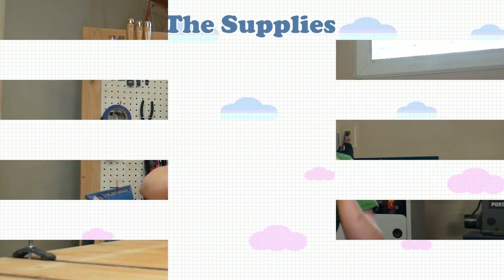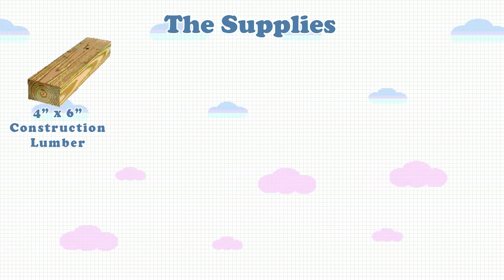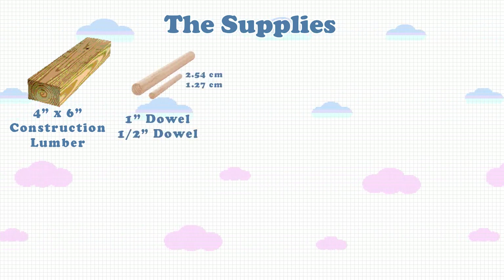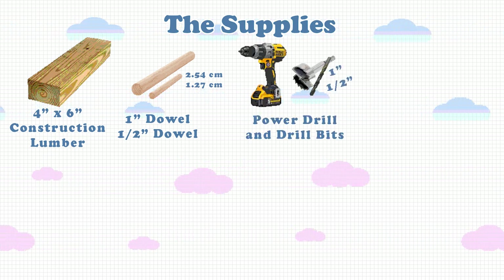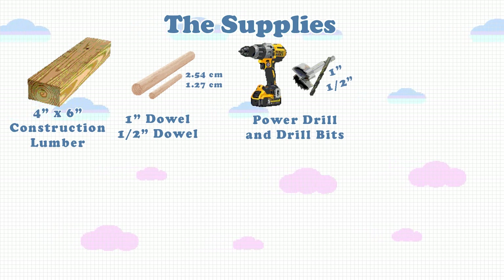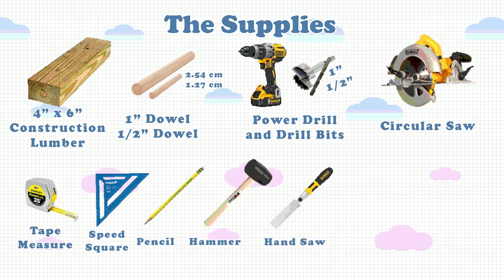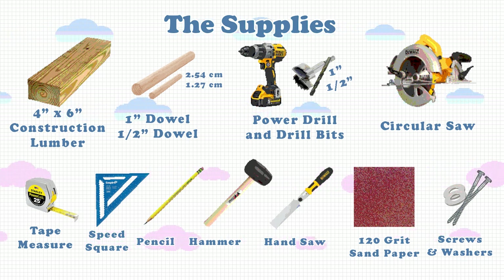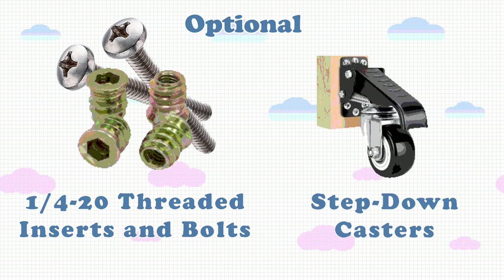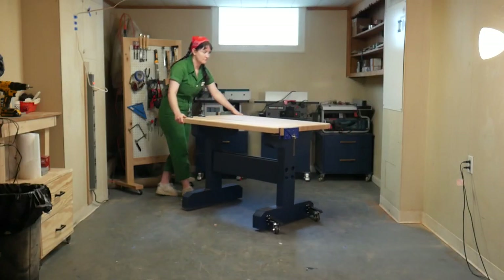Let me tell you about what materials I used. For the base, I used 4x6 construction lumber — you could also use 4x4, but I would not recommend going any thinner than that. For the joinery, I used two kinds of dowel rods: a 1-inch dowel rod and a half-inch dowel rod. You'll need a power drill with various drill bits, a circular saw, a tape measure, a speed square, a pencil, a hammer, a small handsaw, some 120-grit sandpaper, and screws and washers for attaching the top to the base. Optional items include 1/4-20 threaded inserts and bolts and step-down casters, which I used so I can wheel my workbench around.